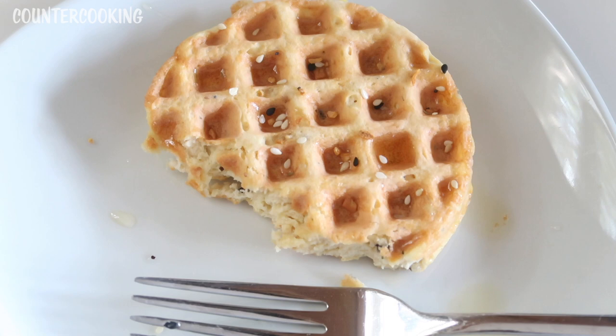That is how you can make a chicken waffle in a Dash Mini waffle maker. I hope this video was helpful for you — if it was, please give it a thumbs up. Please subscribe to this channel if you'd like me to post more videos like this one. Thanks so much for watching — have a great day!